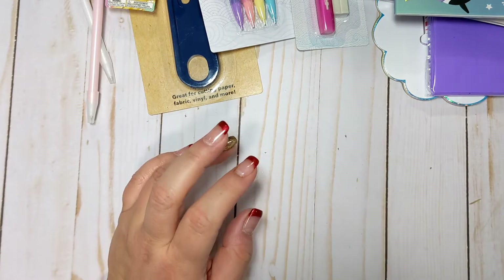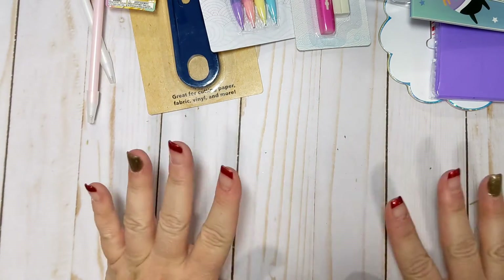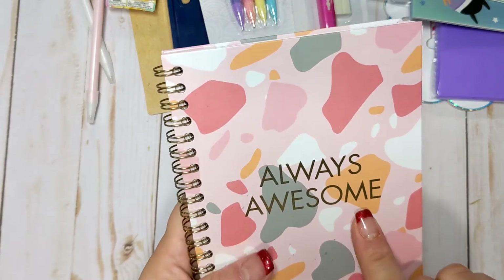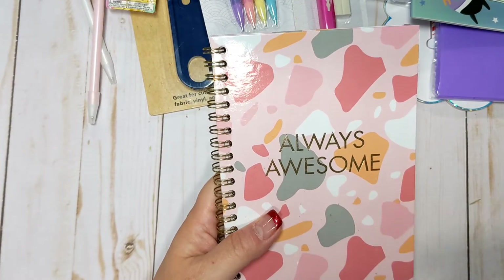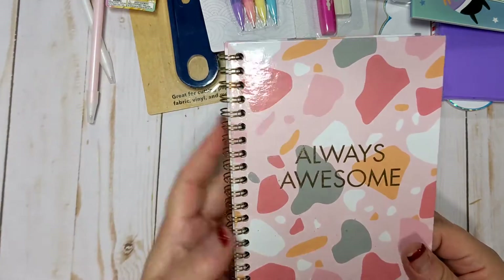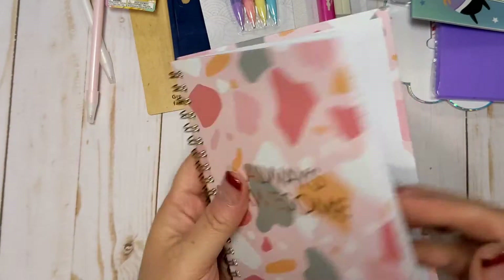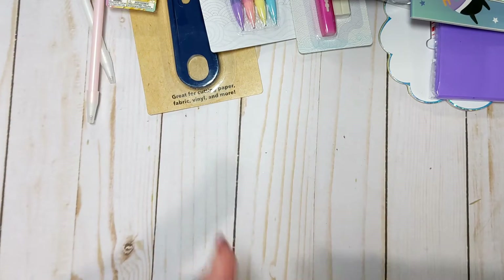Especially lately because I've been getting so many people contacting me about doing swaps. So I just want to make sure I'm keeping them all written down so I don't forget. And then I got this notebook because 'awesome' is a word I say all the time. I grew up in the 80s — awesome was a super popular word. It's just my favorite word to use to describe something cool or fun. So 'always awesome' — I thought that was really cute. And again, it's just lined paper. Notebooks — I have a ton of them, but I do use them.